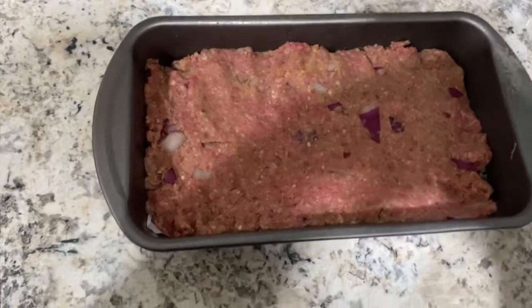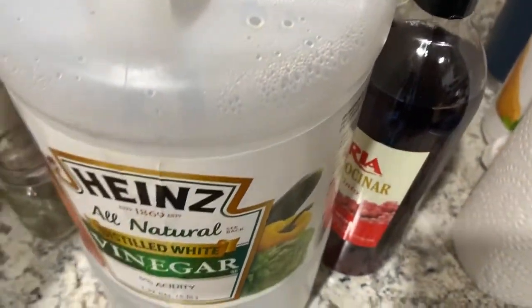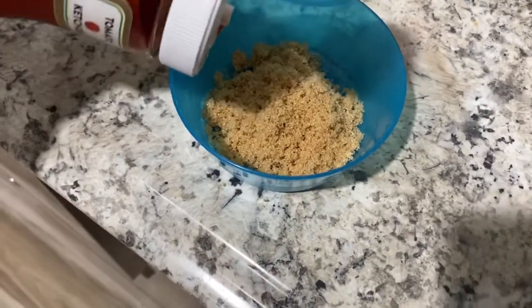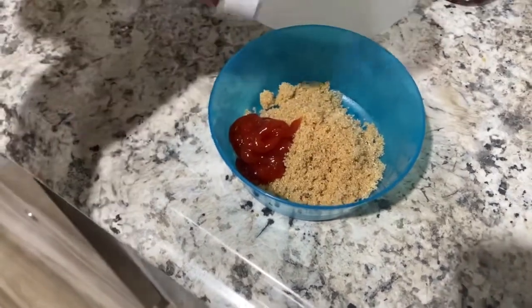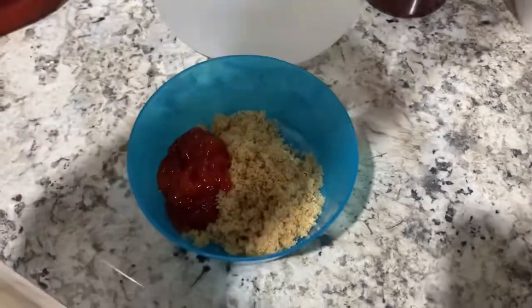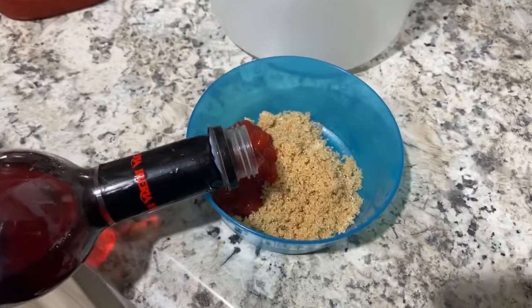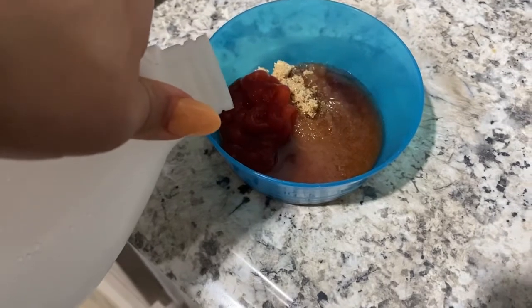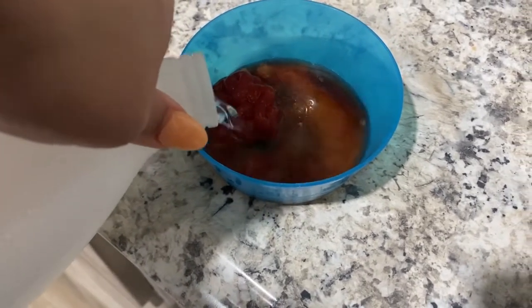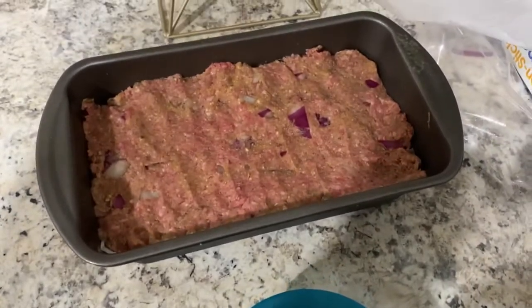You mix it all together, then you set up your loaf pan and squeeze the meat down into the loaf pan. Then you make the brown sugar mixture with the red wine and vinegar and some ketchup — you mix it together. Putting some red wine in right now. Mix it and then place it on top of the loaf pan.